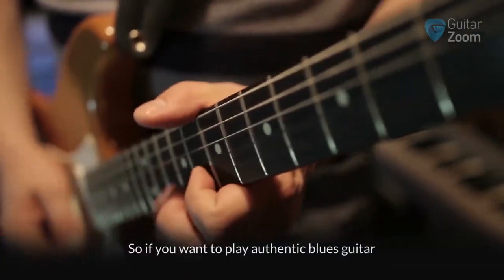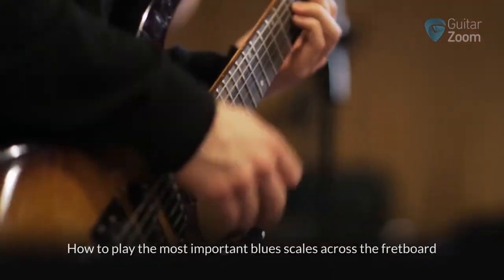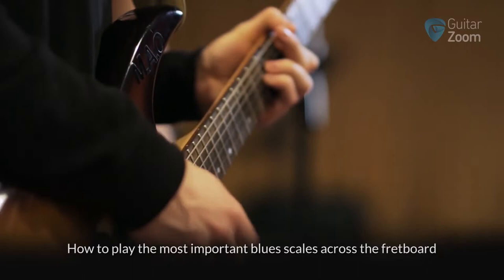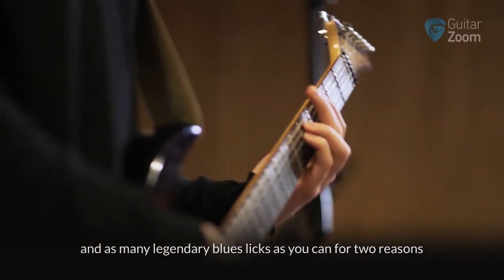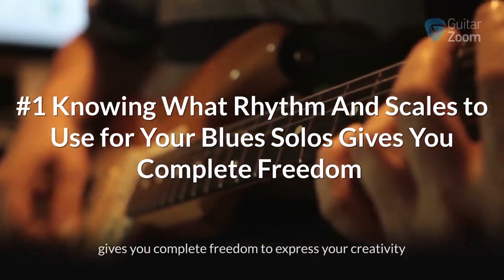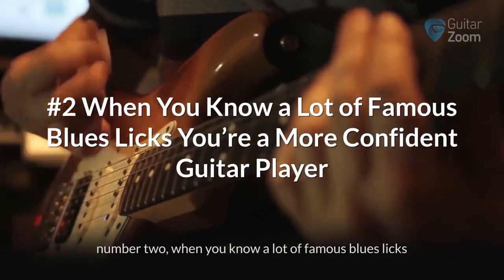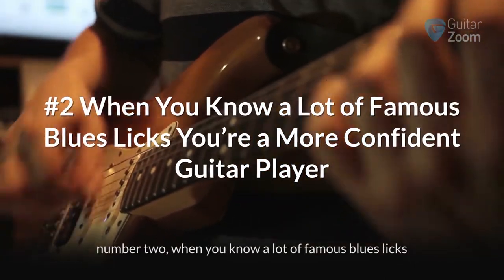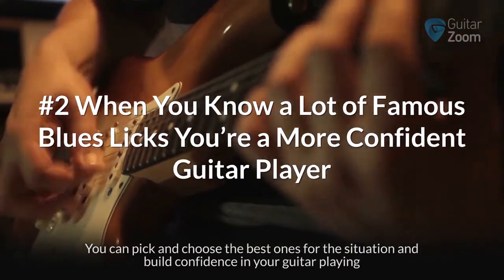So if you want to learn to play authentic blues guitar, you need to learn all the essential blues rhythms, how to play the most important blues scales across the fretboard, and learn as many legendary blues licks as you can — for two reasons. Number one, knowing what rhythm and scales to use for your blues solos gives you complete freedom to express your creativity. And number two, when you know a lot of famous blues licks, you can pick and choose the best ones for the situation and build confidence in your guitar playing.